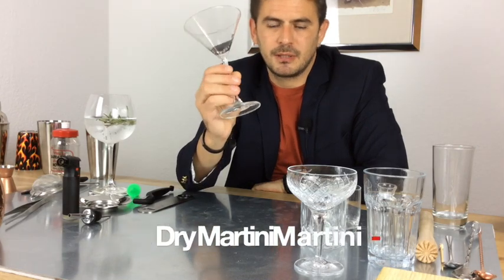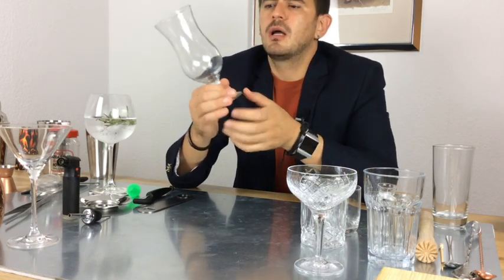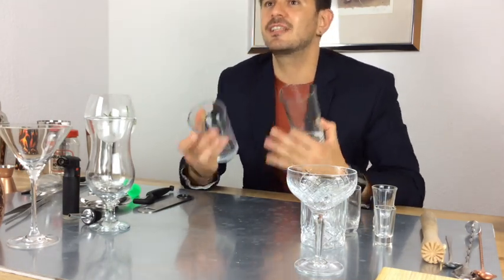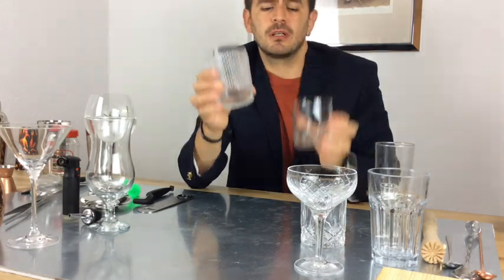Then we have the martini glass — super cool, associated with James Bond. Love this glass for martini. The hurricane glass is intended for the hurricane cocktail — lots of fruit, lots of flavor, rum — but we can also use it for piña colada. Most of you will have standard glasses at home, and those work for any drink — on the rocks or neat, it's your decision. Then there's a small cocktail glass I use a lot, similar to a small lowball, about 300 to 330 milliliters.